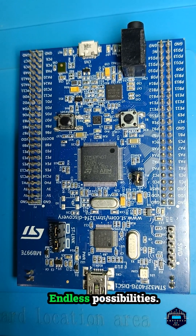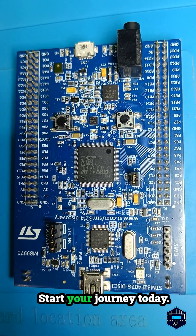Packed with features built for innovation — endless possibilities. What will you create? Start your journey today.